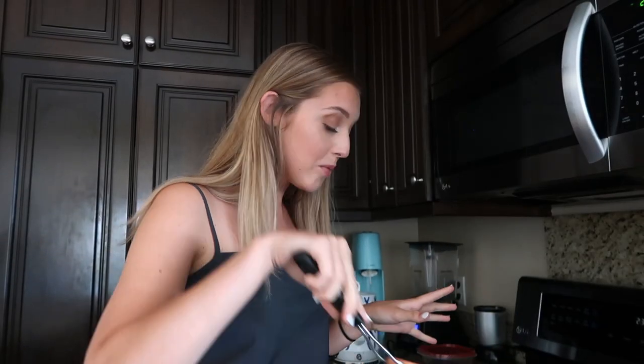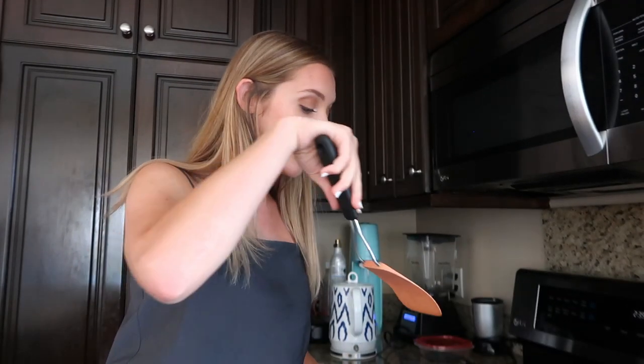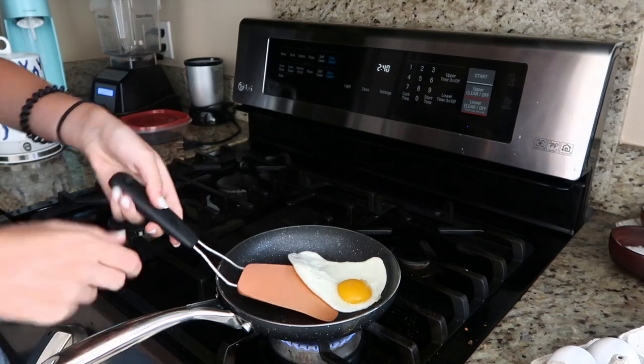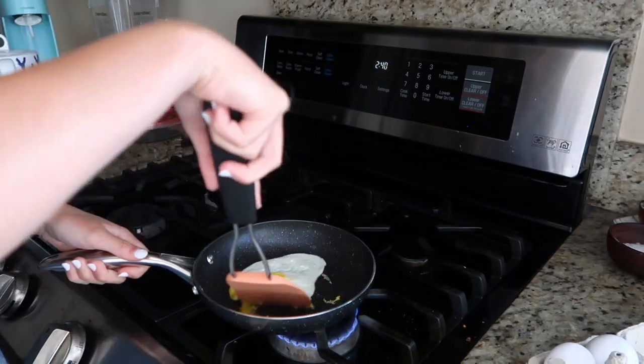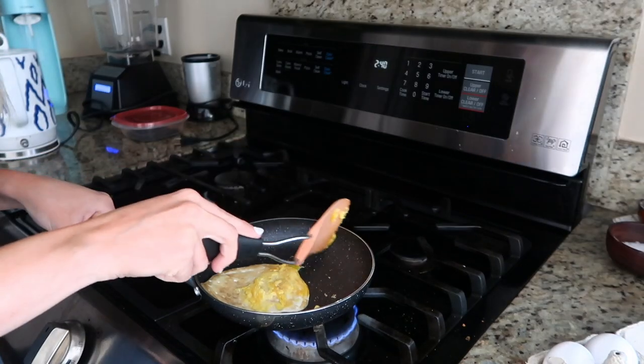The egg looks like it's pretty much done. I tried to swirl it around and it doesn't seem to be moving at all, so I'm going to try to put a spatula underneath. Whoa — I am so impressed. I definitely broke the yolk, but it actually is non-stick. Even with the cracked yolk, that is so impressive. I'm able to swoosh the egg around. I would for sure give this as-seen-on-TV item a five out of five.